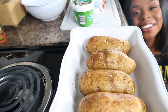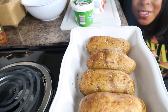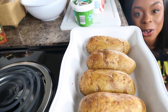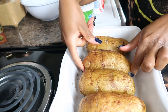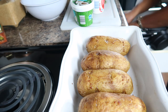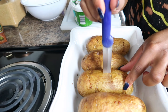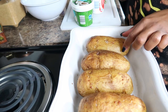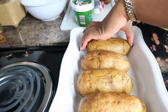It wouldn't be an episode of Good Eats with Shanice if your girl didn't hit you with them angles so you can see a better view of what I'm explaining. To check on the status of your potatoes, all you have to do is take a knife and go in — if it goes completely through, your potatoes are nice and ready. If you come across a hard area, put that potato back in to cook it thoroughly.